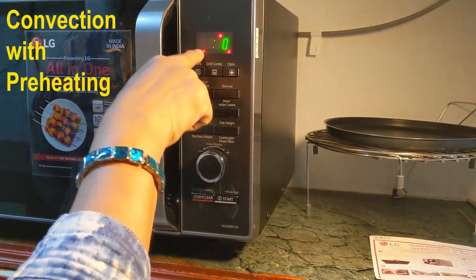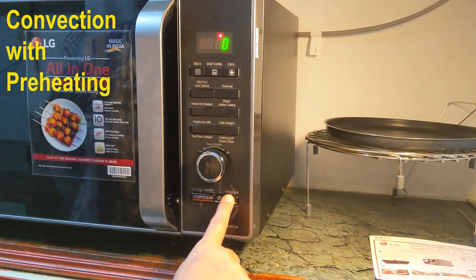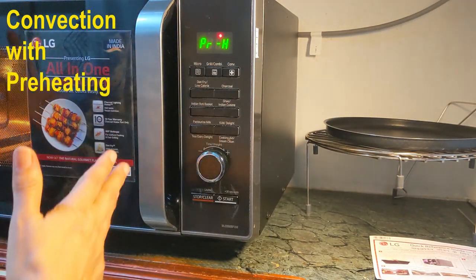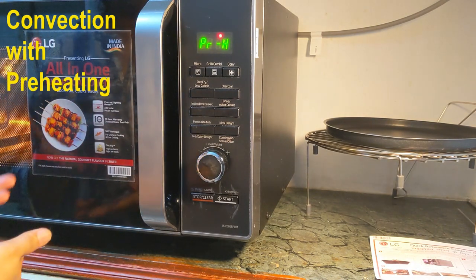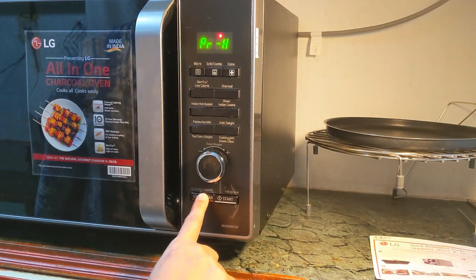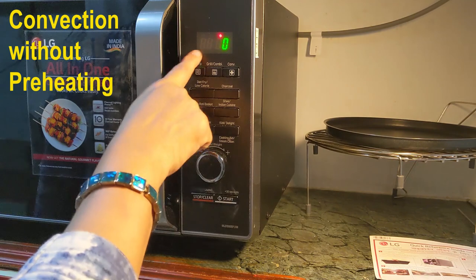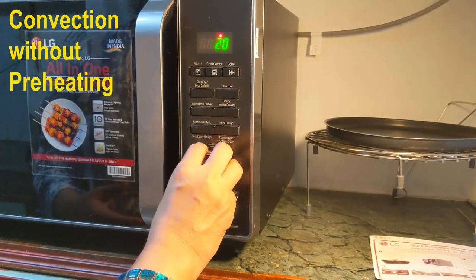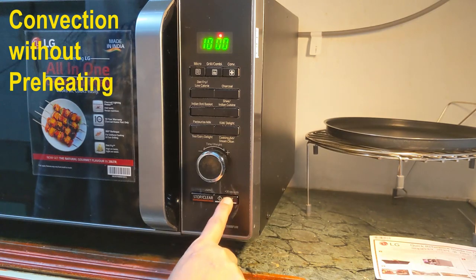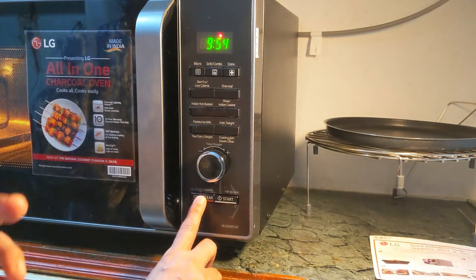If I select the dial button, it goes to the direct convection mode — direct baking mode without preheating. It is going to preheat at 200 degrees centigrade, meaning the chamber will get ready at 200 degrees centigrade, and you keep your item to be baked after the preheat is over. Now I cancel this and show the other option. Both are blinking — I will select the dial option, which means I will be selecting the time. Say I want to bake for 10 minutes. So start is blinking, I press start. It directly goes into baking for 10 minutes at 200 degrees centigrade. So there are two options provided here.